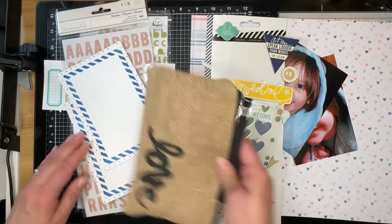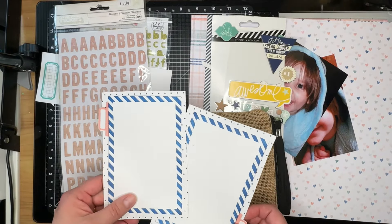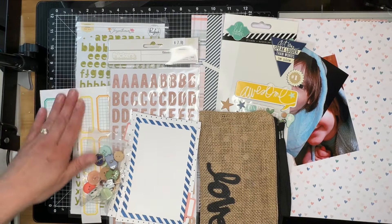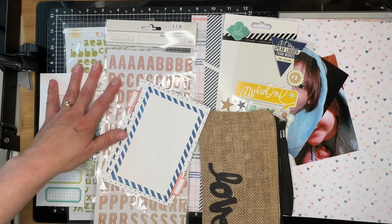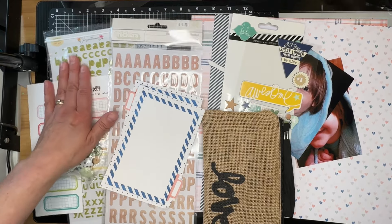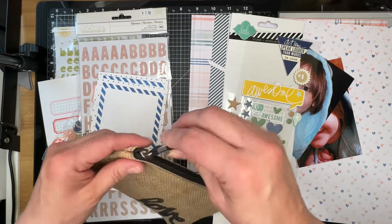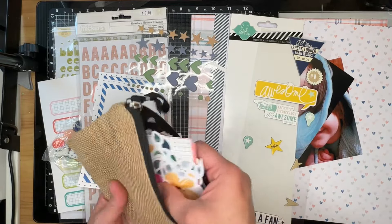I have these two lovely photo mats — those came from the Felicity kit. I have some buttons, some Heidi Swapp chipboard, some Illustrated Faith labels, and two sets of alphas: one is a beautiful wood grain thicker set, and the other comes from Pinkfresh Studios' Chrysanthemum collection — it is a smaller, light green alpha.